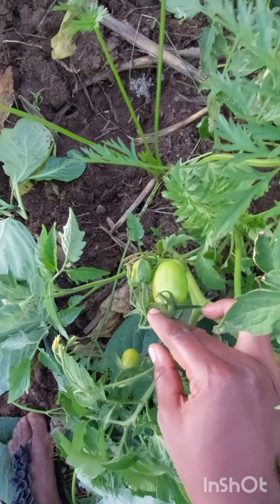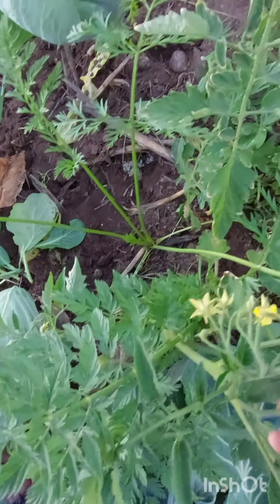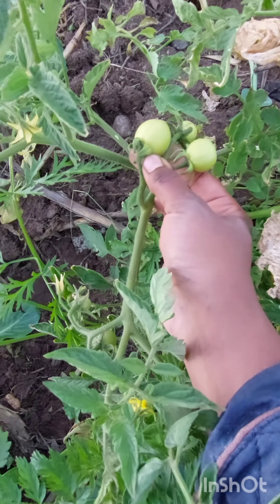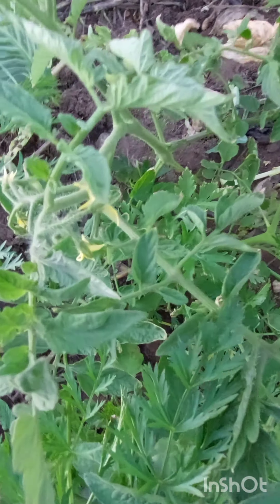Hey guys, welcome to my garden. Today I'm going to talk about the importance of dumping rotten tomatoes in your garden. As you can see, I have different types of tomatoes growing in my garden — and I didn't plant these tomatoes.